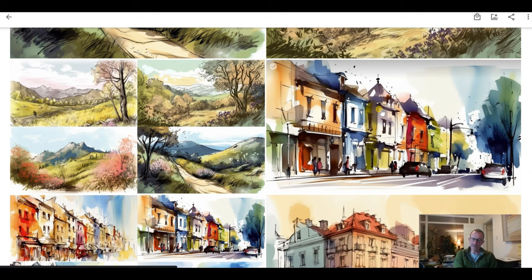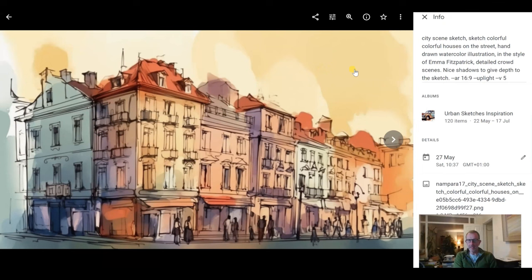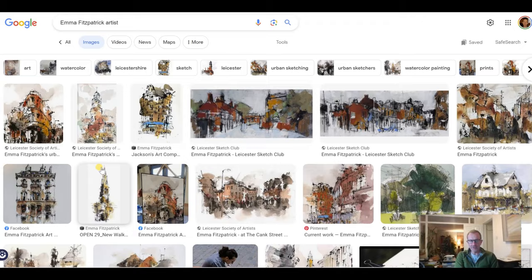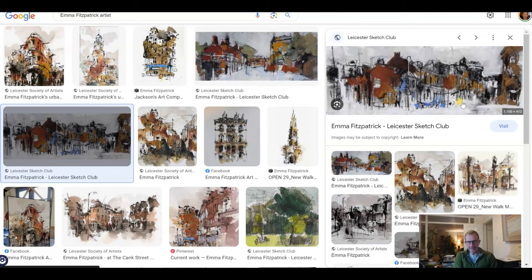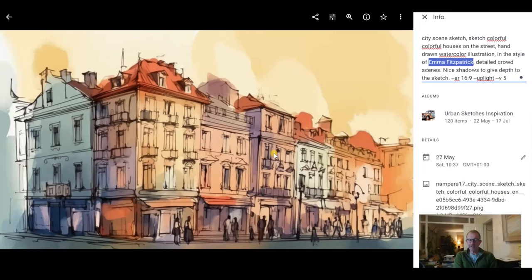Most of my paintings with Camera Lucida would probably take about an hour to do. I'm not into photo-realistic painting — I like the very loose style. Here's the prompt: 'city scene sketch, colourful houses on the street, in the style of Emma Fitzpatrick.' If you were to Google Emma Fitzpatrick you'd see her style — it's not exactly her painting, but you'd be telling Mid-Journey you want it in that sort of style. She does really good, very minimalistic work with lots of splashes of colour.